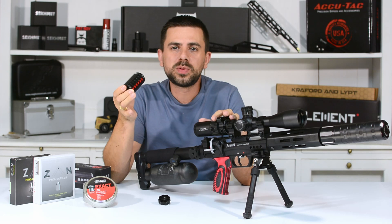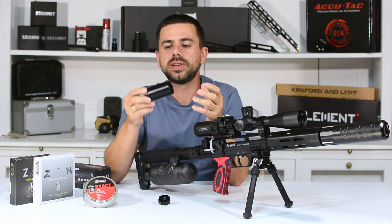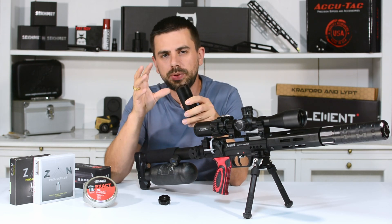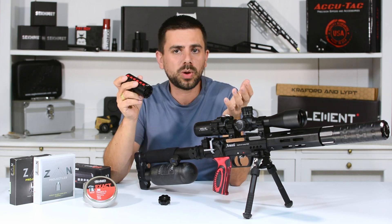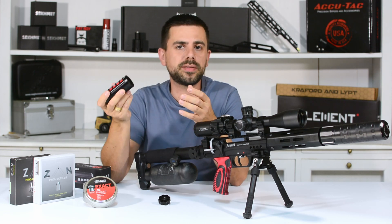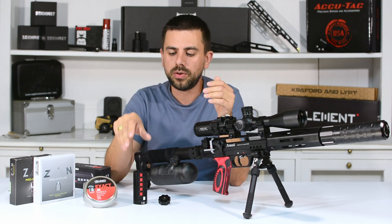And there you have it guys, the speed loader by Edgun. Really nice, quality product, very robust, holding about 40 pellets or slugs, and with that extra metal plate on top you can maybe sneak in another eight. Really cool product — you can put it in your pocket or backpack on your various outings and have those extra shots for a quick refill of that magazine.